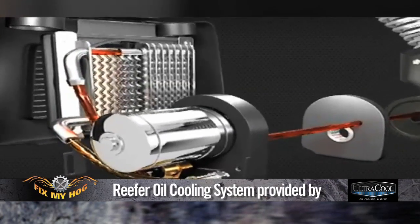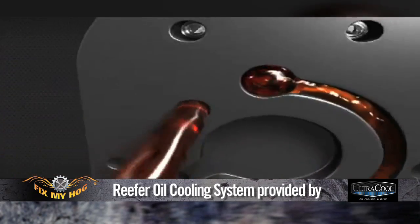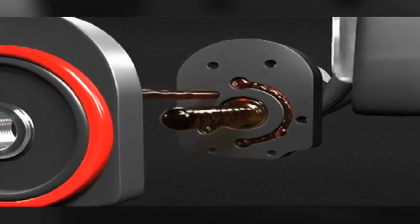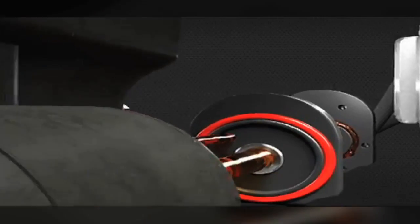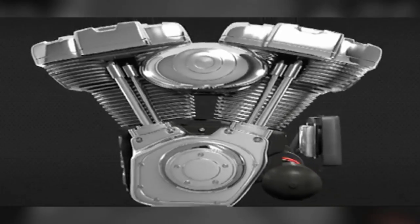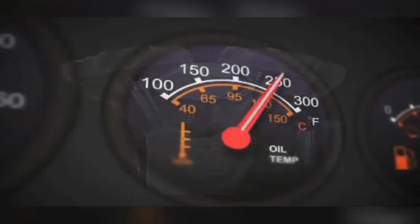I highly recommend putting some type of oil cooler or heat exchanger on any air-cooled engine. The key is to make sure that it's thermostatically controlled, or has a thermo switch to control the oil flow to the cooler and make sure the engine runs at an optimum temperature.